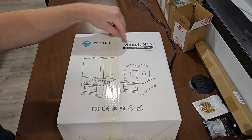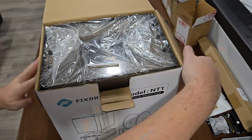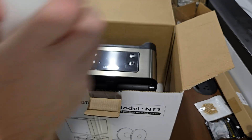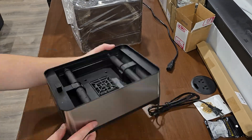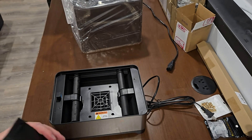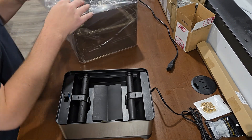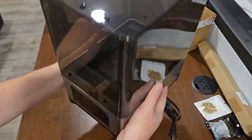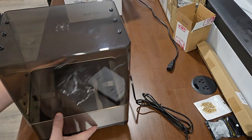Here she is, FixDry model NT1. Let's open her up. In the bag you got your tube, user manual, and this thing that goes right here to deflect the heat. Looks very solid — not super heavy, but solid heavy. It's not a piece of junk, it seems like.